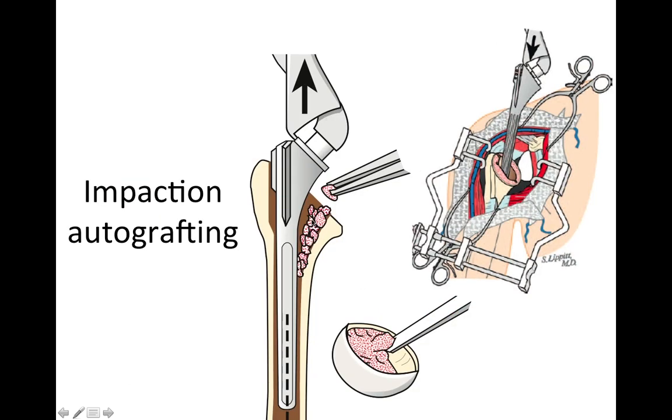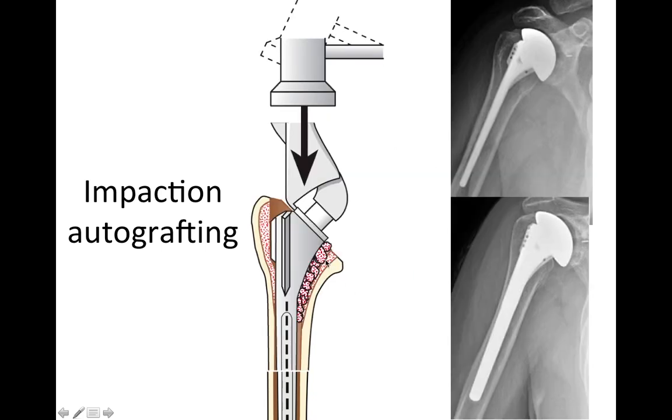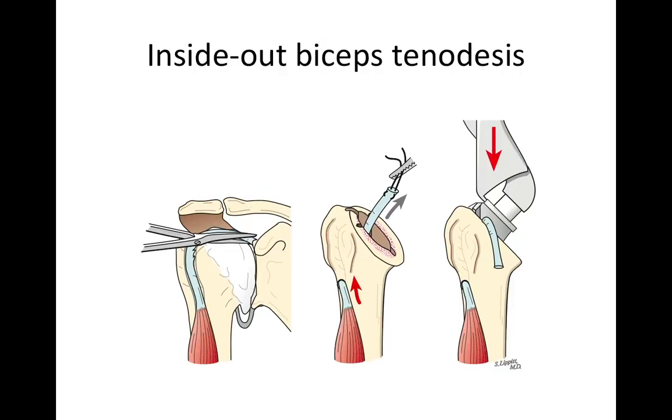We fix the humeral component using impaction autografting, using bone harvested from the removed humeral head. We insert the implant down inside the bone, driving the impaction grafted bone inside to get good, secure fixation. This enables us to use a relatively thin stem that preserves the mechanical integrity of the humeral bone so that it is not weakened in any way. If the biceps is frayed or injured, we perform an inside-out biceps tenodesis, where the tendon is removed from its attachment to the upper end of the glenoid socket, threaded through the humerus, and let out so that when the prosthesis is placed, it pins the biceps tendon securely in exactly the right location.